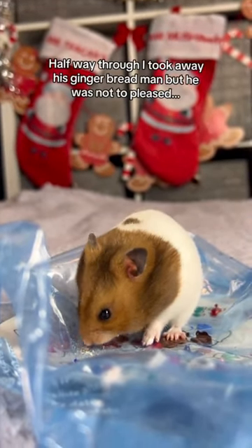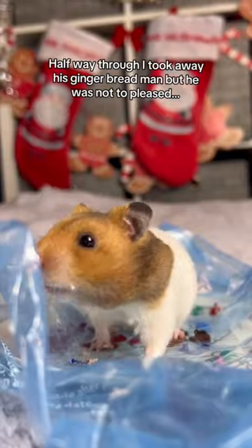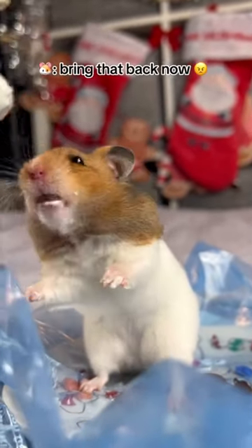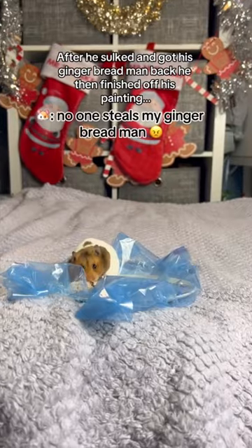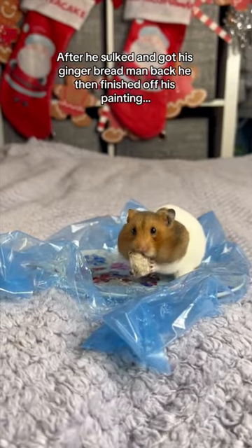Halfway through, I took away his gingerbread man, but he was not too pleased. Bring that back now! After he sulked and got his gingerbread man back, he then finished off his painting.